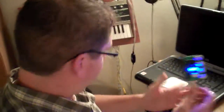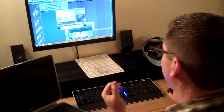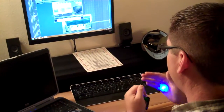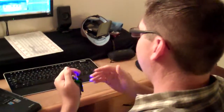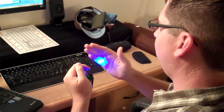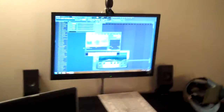It is now hooked up to the computer and working on FL Studio 8. I've got it on a pad patch. Just give it a little touch run. That's fun to play with.